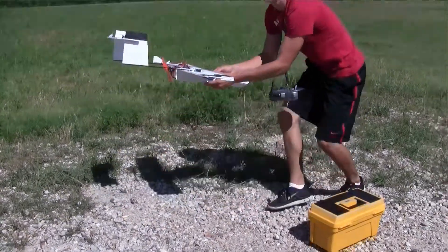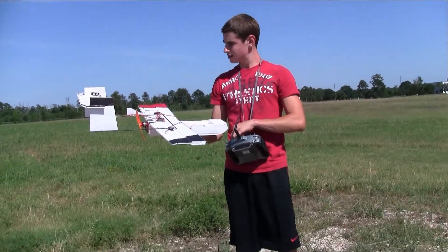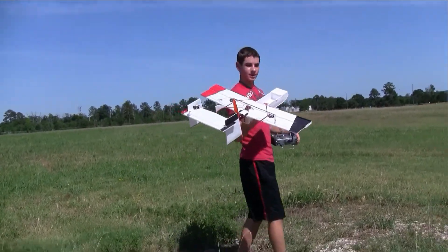I'm a little nervous — I haven't tested the center of gravity or anything. Alright, well, here we go.